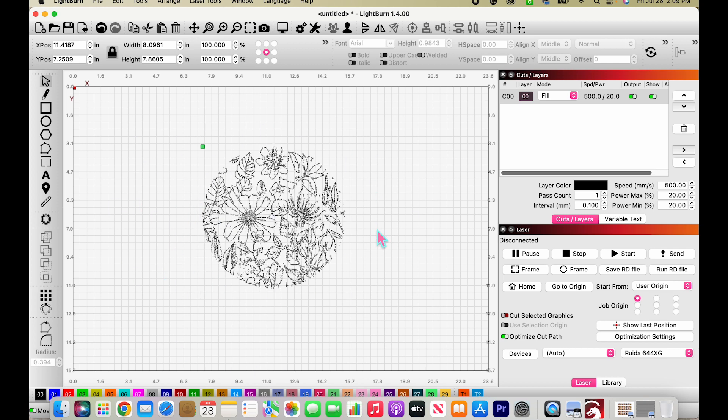Since we're engraving this, I want to make sure my settings are correct. I have my saved settings down here as little colored bars. I like this orange one — that's the one I use for most of my engraving. It runs at a speed of 500 and power 60. Just make sure the air is off.